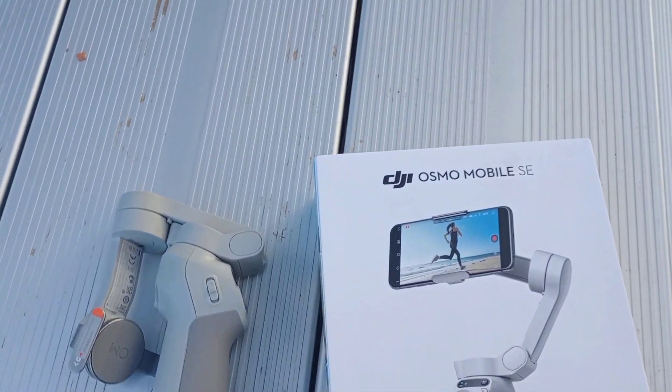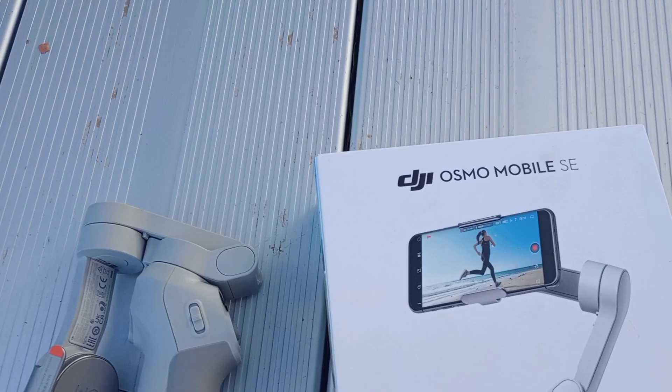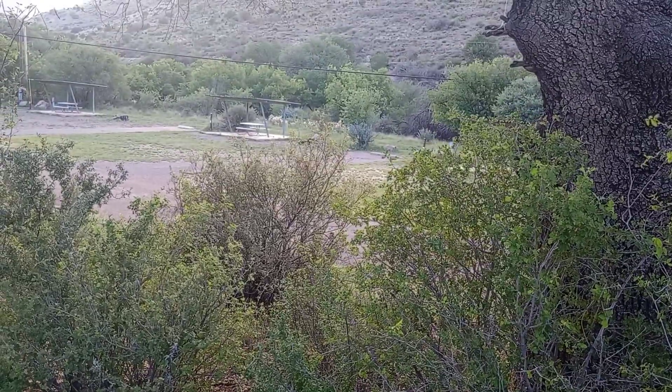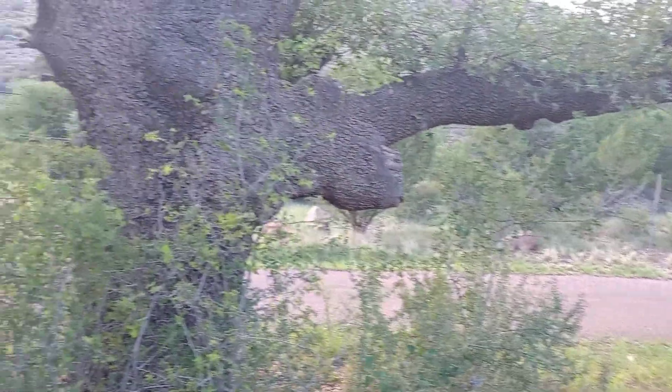Hello everyone, this is Adventure America. We're gonna do a little test on the DJI Osmo Mobile SE. We're here at the beautiful Davis Mountain State Park in Fort Davis, Texas.